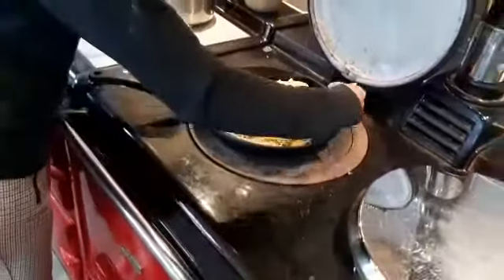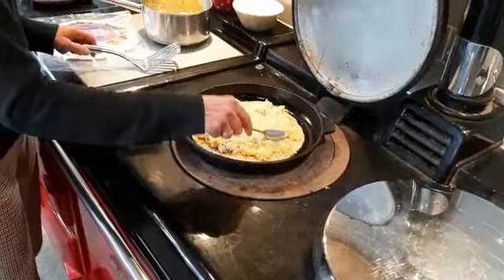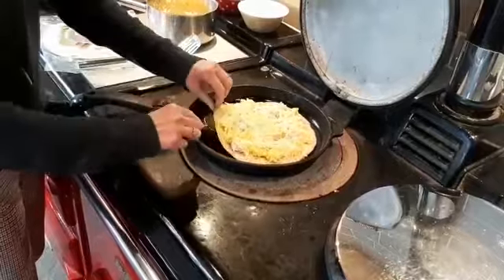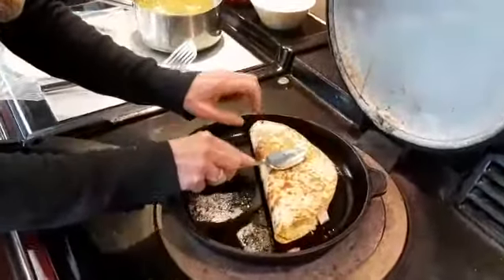We don't want that to stick to the bottom of the pan. When the cheese is just starting to melt and the heat's coming through from the scrambled egg, what we're going to do is just fold that over in half like that, and give that a good push down.